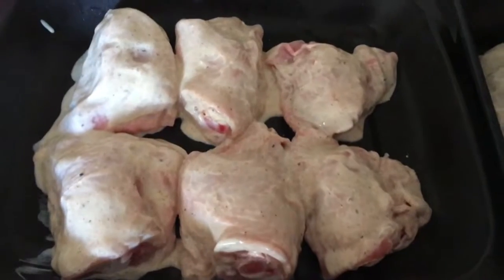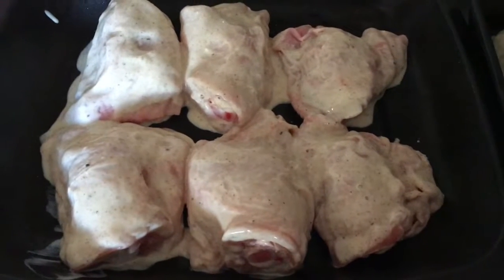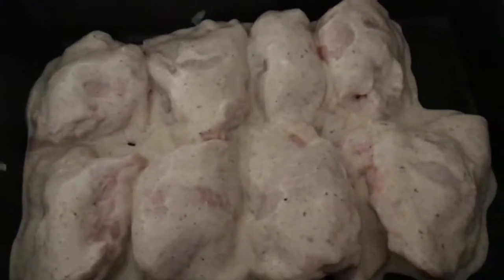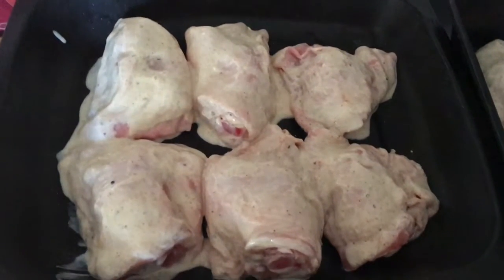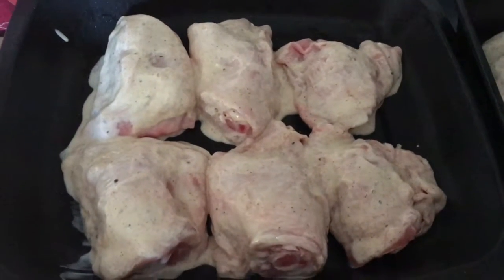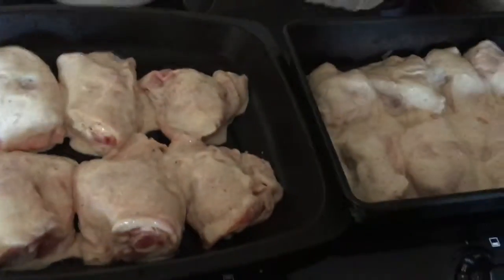Really simple recipe: chicken thighs dunked in natural fat-free yogurt with mild curry powder, salt and pepper. You can leave these marinating overnight if you want the chicken extra tasty, but I forgot to do that so I'm cooking them as is — they're still just as delicious. The yogurt almost caramelises and with all the flavours it makes the chicken taste amazing. I usually buy boneless thighs but had to get them on the bone today.